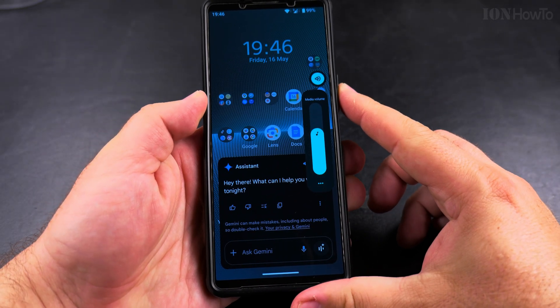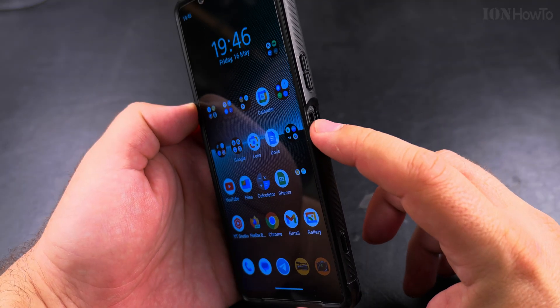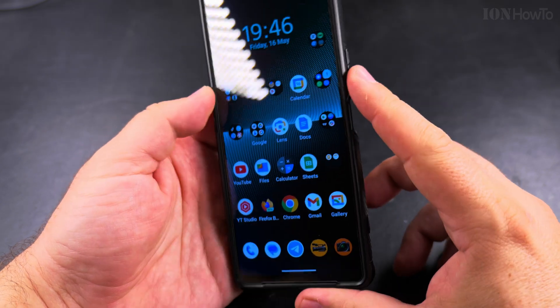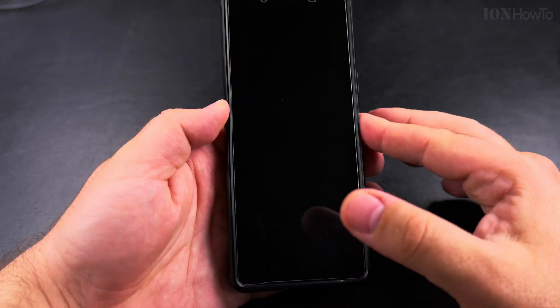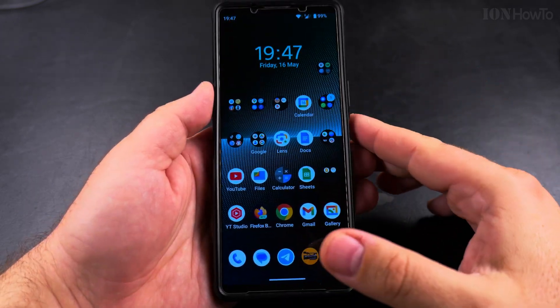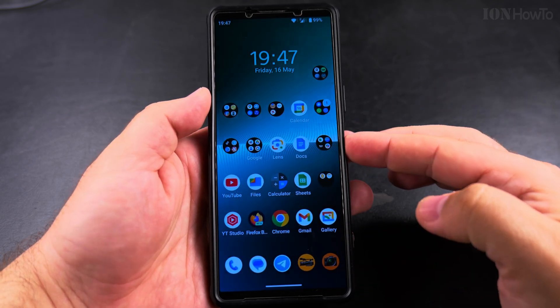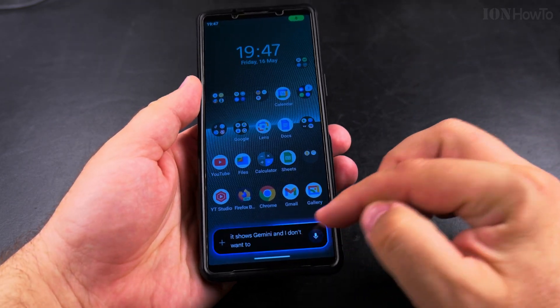It's volume up, volume down, and that's the power button. On my phone, the Sony Xperia 1 Mark 5, the power button is also the fingerprint sensor — it's not on the screen. Usually the fingerprint sensor on most Android phones is on the screen itself. When I unlock the phone it shows the screen, but if I long press it shows Gemini, and I don't want to see Gemini.